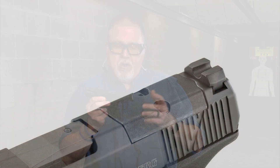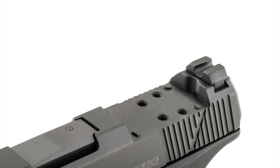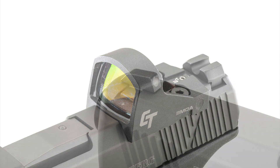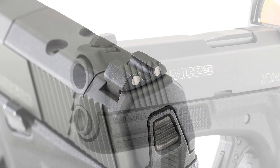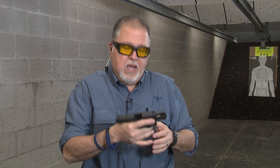Basically they made the MC2C smaller and also double stack, so it has a capacity of 11+1 or 14+1 depending on the magazine you use. No new subcompact pistol in the U.S. will be complete without the capability of using a red dot, so it's optics capable. It has white dot front and rear sights and front cocking serrations. Even though I don't use them myself, I find them aesthetically pleasing. Look at how small this pistol is — we're going to shoot it for the first time today.